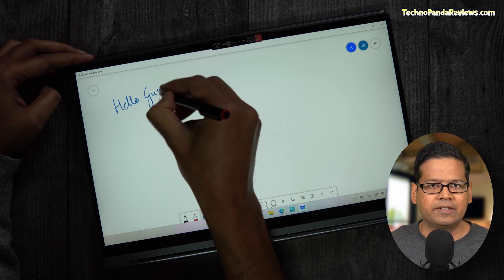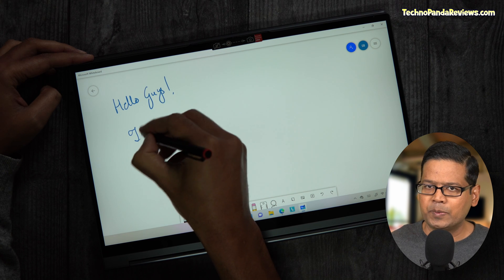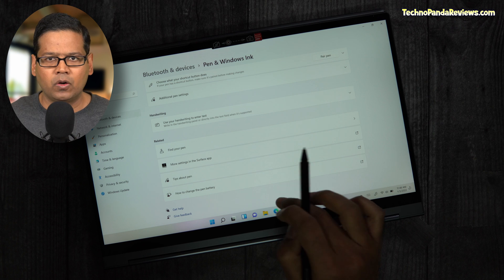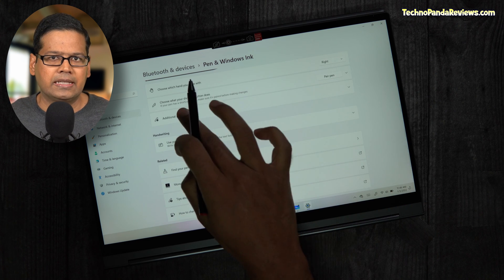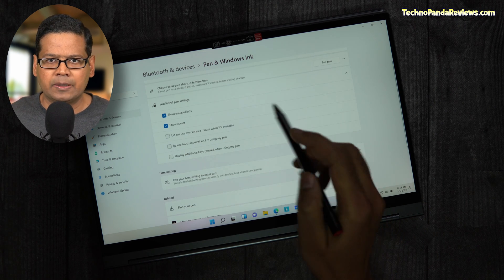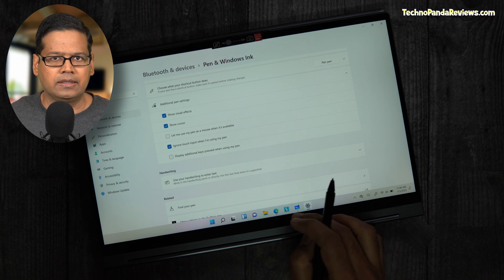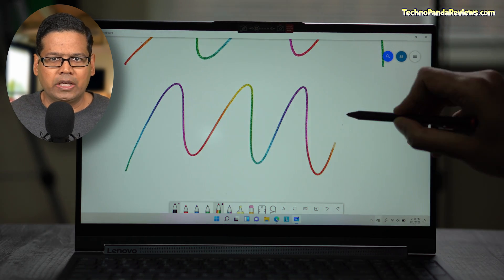When it comes to using active pens on Yoga 9i, the writing experience is really good. I did encounter some issues with palm rejection, but it turned out to be a default software setting. Once I selected the 'ignore finger touch while using the pen' option in pen settings, the palm rejection issues were resolved and it worked flawlessly. I'll do a thorough review of the pen in my full review, but I did doodle and took some quick notes. My first impressions were identical to the Yoga 7i, and I wouldn't be surprised if Lenovo is using an identical screen digitizer in both laptops.